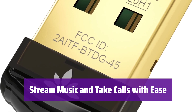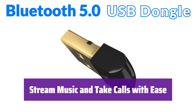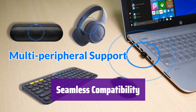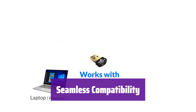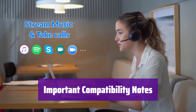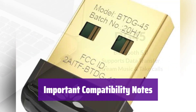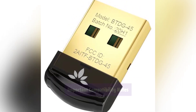Enjoy wireless audio streaming with your Bluetooth headphones or speakers. It also supports taking calls using your headset's microphone. It's compatible with Windows 11, 10, 8.1, and 8. Connect your Bluetooth headphones, speakers, keyboards, mice, and printers with ease. Please note that it is not compatible with Mac OS, Linux, or other operating systems, and it does not support 2.4G wireless devices or game controllers.